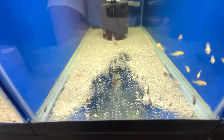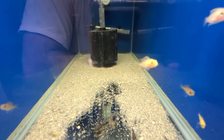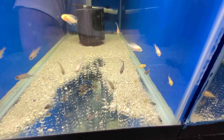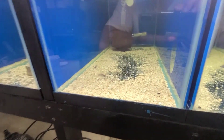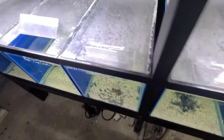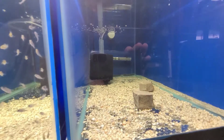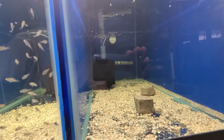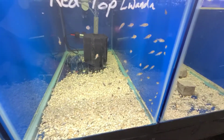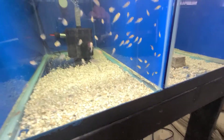Over here are some red tops and saffrons — pretty good-looking, pretty bright saffrons in this group. And over here we have sunshines. There are only a couple left; those have been selling pretty fast. This is the stud male — he kind of stays to the back and doesn't really like to be bothered. There's also a whole big group of red tops, so if you're interested, let me know.